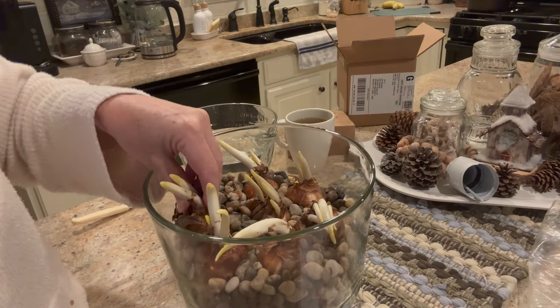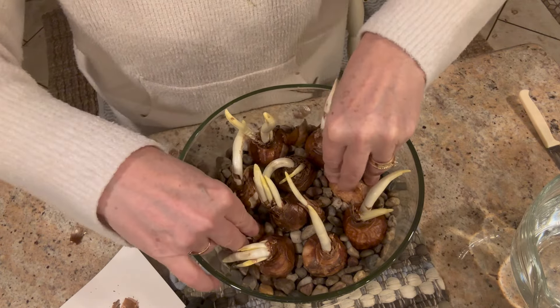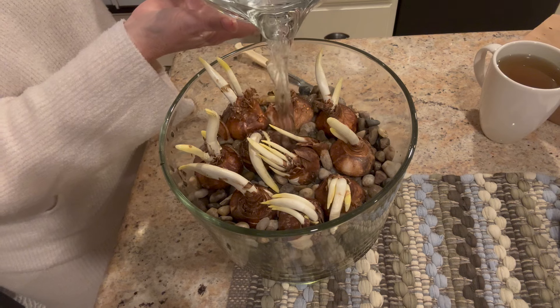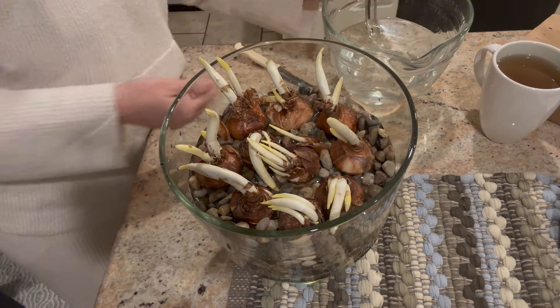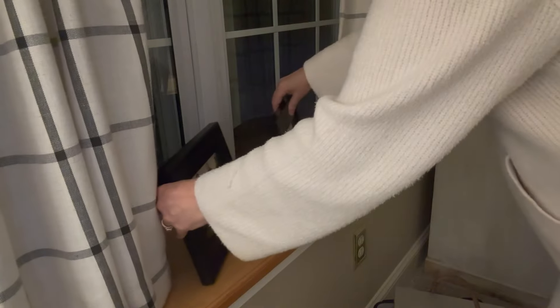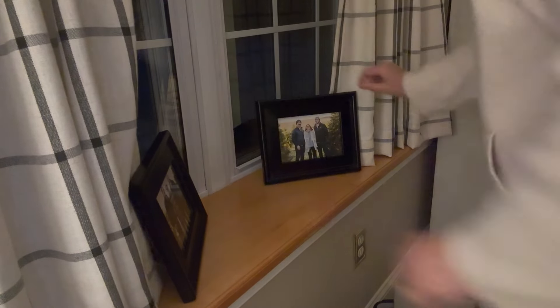Paper whites are a great way to transition your home from winter to spring. As they grow you're going to see that flowers are coming, spring is coming — it really makes me feel happy. The only thing left is to give them a little water. Pour the water in so that it comes right up to the top of those rocks. Every day check that water, and if it's starting to go down a little bit, give them a little bit more. I'm going to place my paper whites on this windowsill — I know they'll get a good amount of sunlight here and there's room for them to grow.